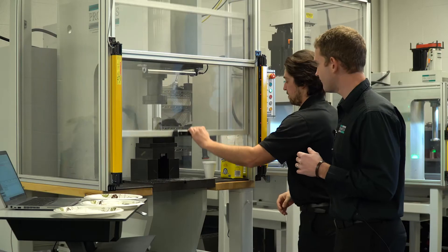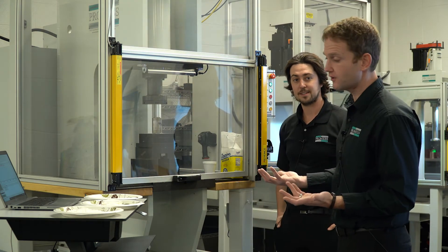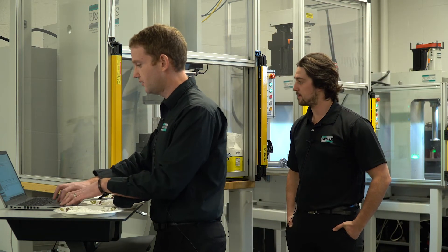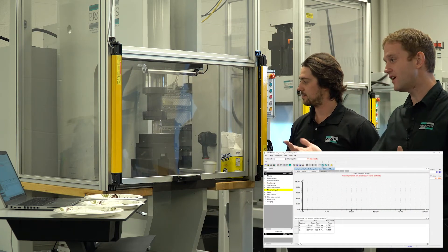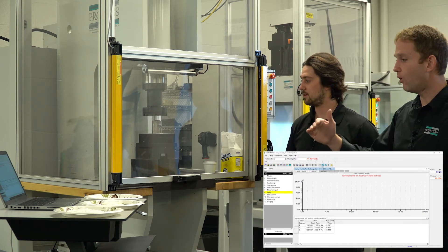All right, Sam has it loaded — the same approximate amount of sugar as the previous two versions — but now we're going to go to 110 kilonewtons. I'll cycle start. We're going to come down, apply 110 kilonewtons as you can see on the HMI, and then we're going to hold and dwell.